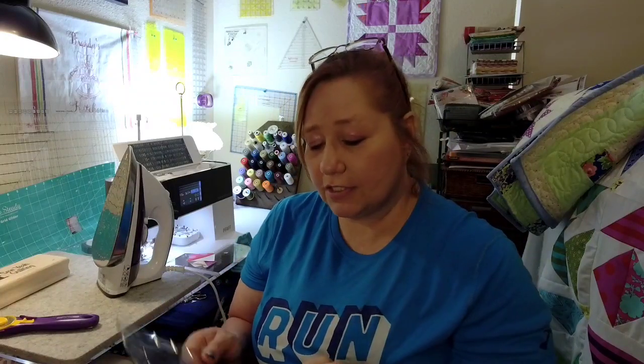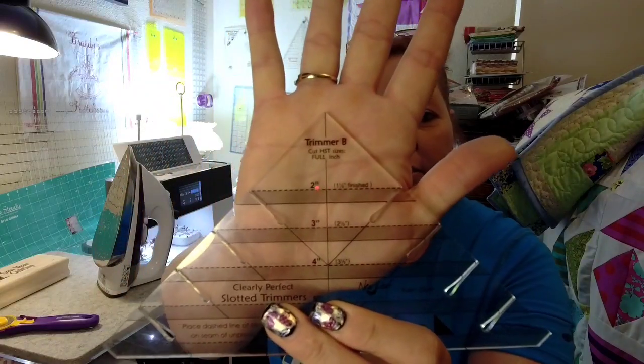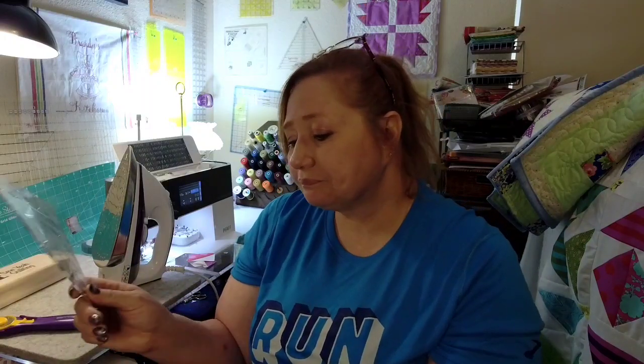One of the tools I use for that are these Clearly Perfect Slotted Trimmers. This one is Trimmer B and it is the solid two, three, four inch — I think this one goes up to six inch half square triangles. Then I have Trimmer A which is the half inch and it goes up to six and a half inch. And then this one I specifically got for a quilt that I'm making for my husband that I will be starting at the end of the month.